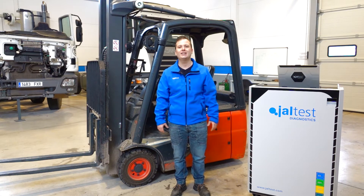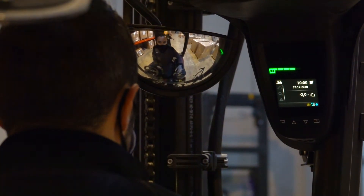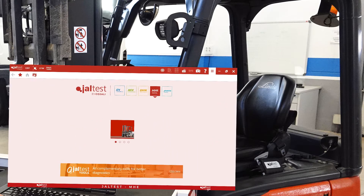Hello, everybody. Today we have here a Linde E16 EVO forklift. This machine includes a warning lamp to inform the operator that the operating time to perform maintenance has been exceeded. We are going to explain how to perform a time reset until the next maintenance with the jaw test.